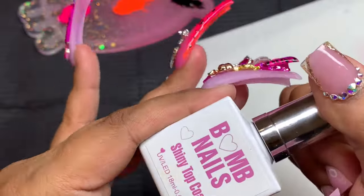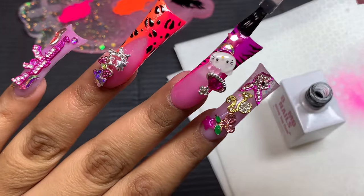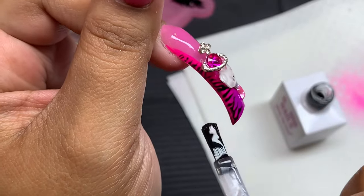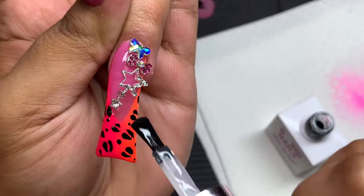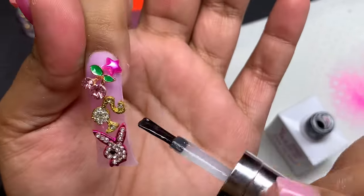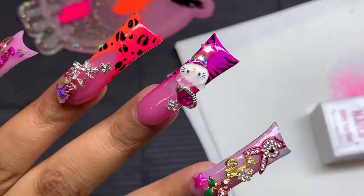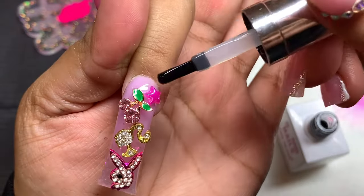For the topcoat we're going to use our big boy shiny topcoat — this is an amazing topcoat, honestly my holy grail. I'm going to go around all of the little charms so it doesn't look weird. These nails are coming off as soon as I'm done with the video, so there's no need to topcoat the charms themselves, but if you want to protect them, adding a little topcoat on top will protect them from water and everyday use.